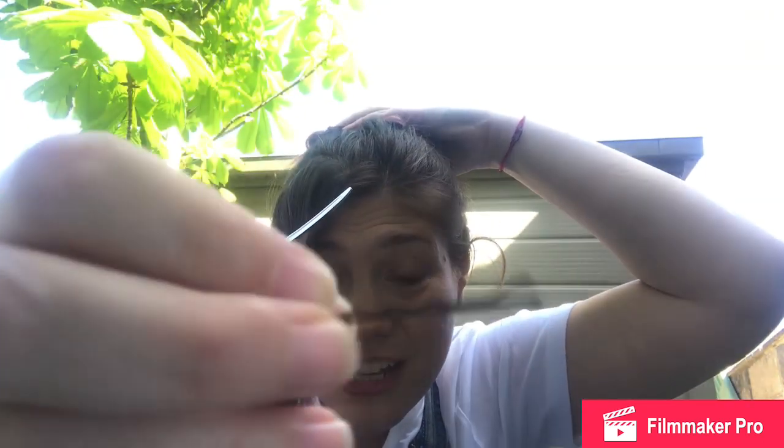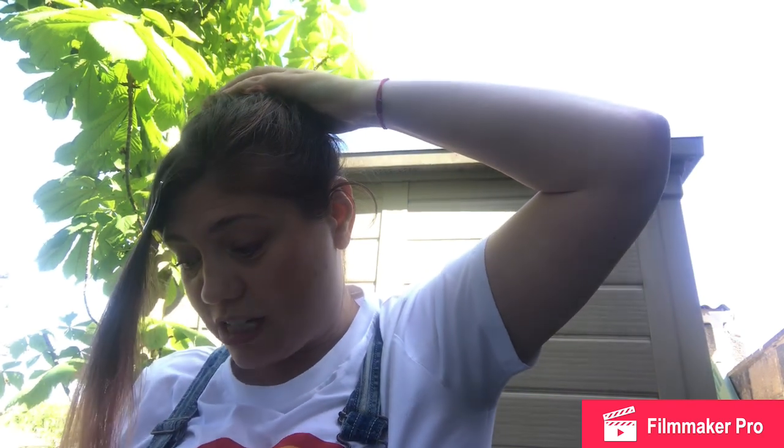Now — this did blow my mind when I found this out — how do you put kirby grips in? Do you normally do it with the bumpy end to the outside? They're actually designed so the bumpy bit is supposed to go near your head. Don't use your teeth to open them. The bumpy bit goes in towards your head and it holds tighter — that is actually how they were designed to be used. If you put the bumpy bit towards your head rather than the outside, it should stop them wiggling out.